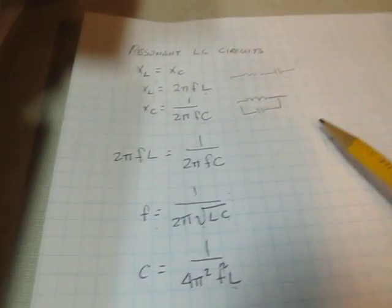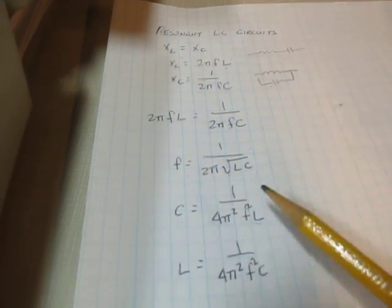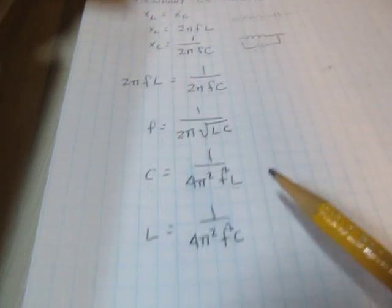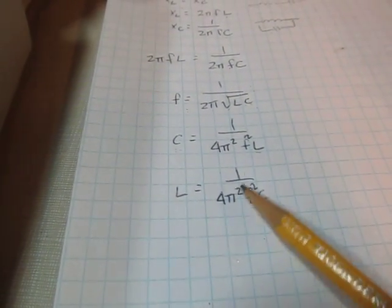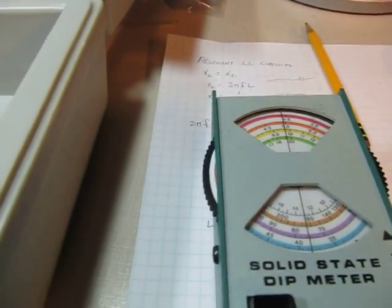By simply constructing that circuit — maybe with a known capacitance and unknown inductance — you can construct the circuit, use the dip meter to find where it's resonant, plug in that resonant frequency and the known capacitor value, and figure out what that unknown inductor is. So let's show you how we can do this with a resonant circuit.